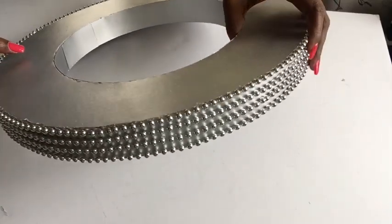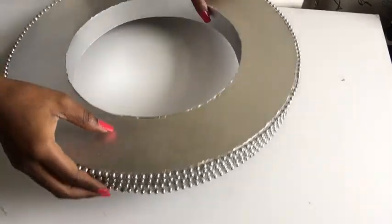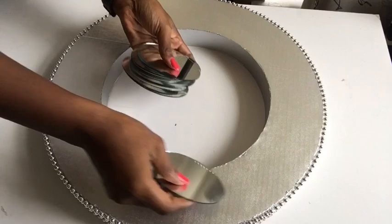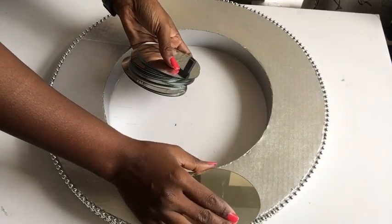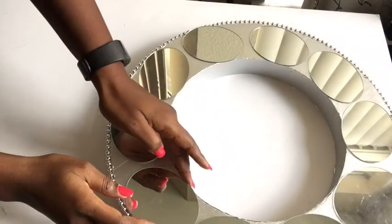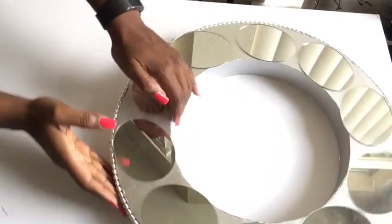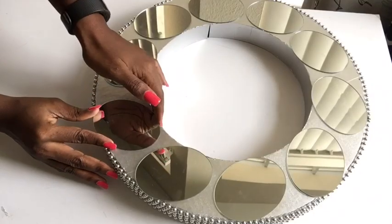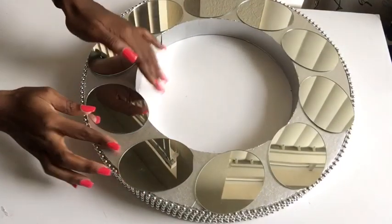This is what it looks like, and I'm going to be taking the oval mirrors to decorate the top. I placed all the mirrors at a certain angle to make it uniform all around at the top, then I glued them down using a hot glue gun and E6000 glue.